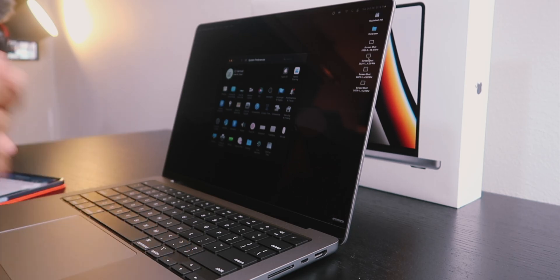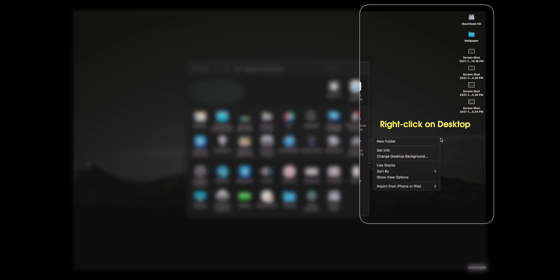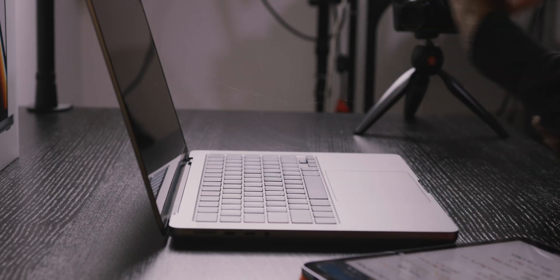See all these screenshots stacking up on the desktop? If you keep taking tons of screenshots they're just going to build up and get messy. Right-click and use Stacks — now they all get compressed, and any time you want to see your screenshots just tap and they expand. Keep your desktop organized and minimal — it's good for your brain.